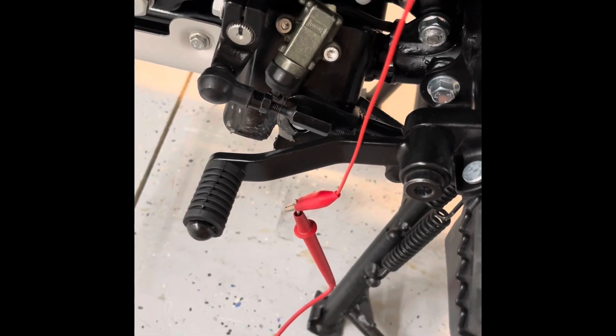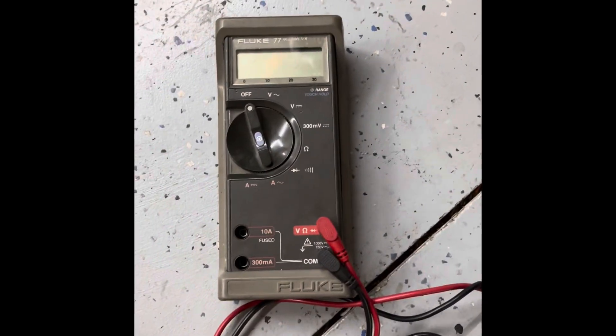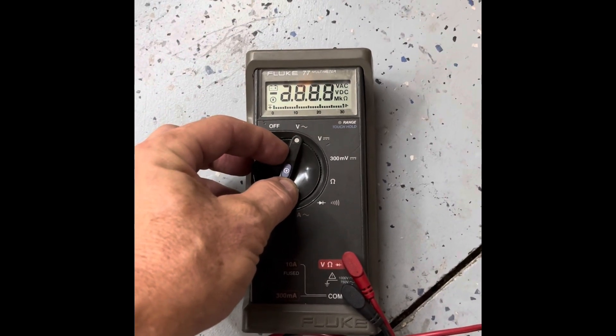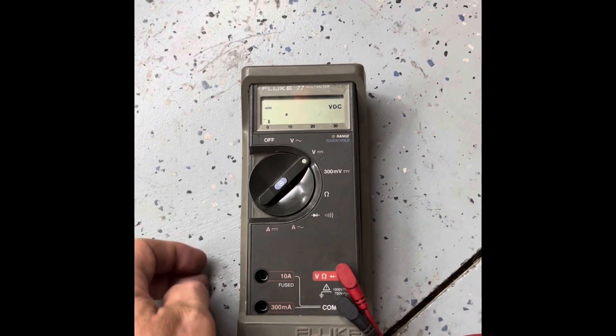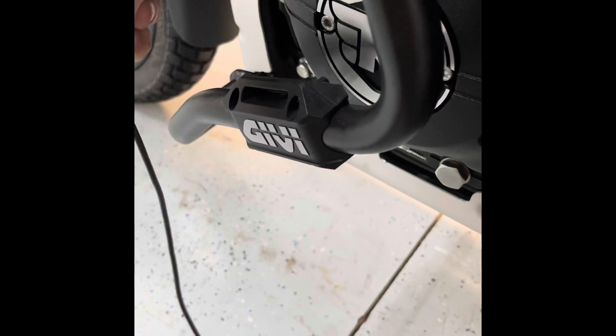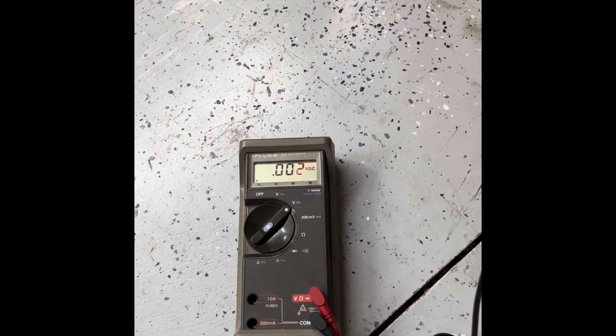Make sure that doesn't short out to anything metal on the bike — things could really go sideways. Take your voltmeter, put it on DC volts — DC, not AC. Your other lead you can touch to anywhere on the bike that's going to be a ground. Notice there's nothing, which is the way it should be.